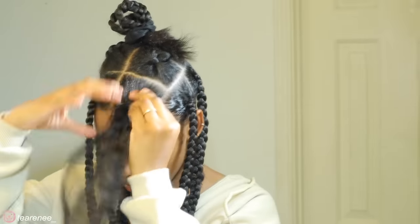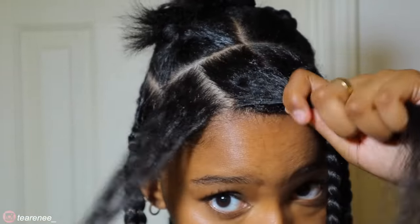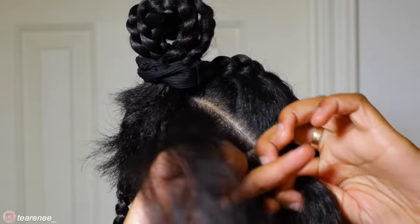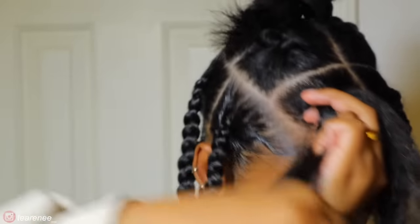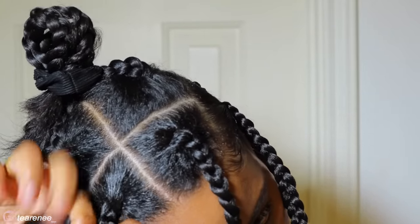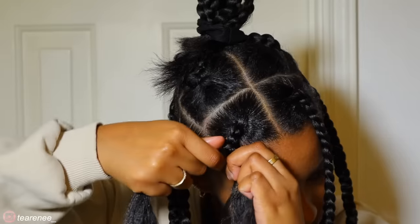I'm applying gel and smoothing it out with a toothbrush or edge brush, then start off like you're making a normal braid. Once I braided down about three times, I added the first thicker piece from the two-inch section I took from the braid hair — added it between my pointer and middle finger, connected it to the hair on top of my hand. Then I braided down about three more times and added the second thicker piece.